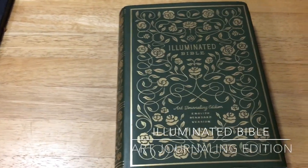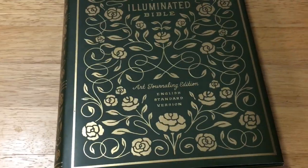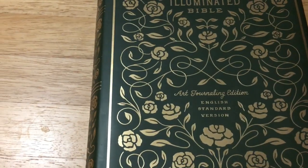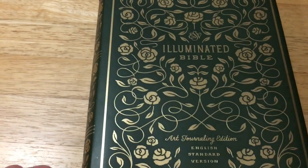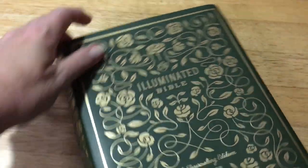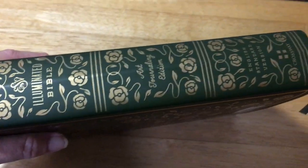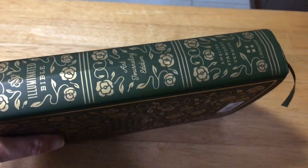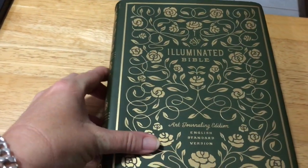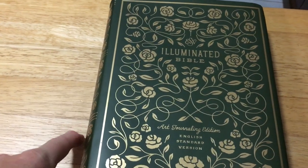This is a review of my Illuminated Bible. It is an art journaling edition and it is an ESV. This is the hard copy one — the green hard copy. They also come in leather, genuine leather which is quite nice, with a pattern on the front and the same work on the spine. You also get a cloth over board one in blue, and a leather soft one in burgundy.